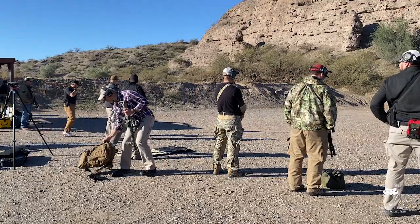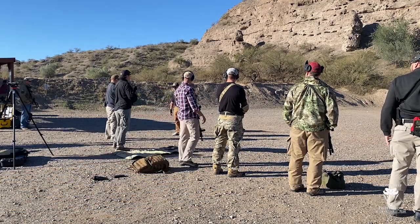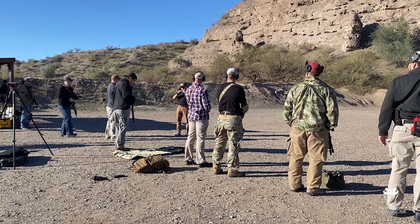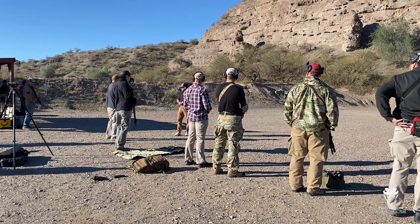Alright shooters, here's what we're going to do. We're going to start with a little warm-up drill, and it's going to be pretty simple. On the command 'load and make ready,' protect your eyes and ears, bring the gun up to your workspace, finger straight, safety on. Then take your magazine to five rounds, push-pull, and charge the gun.